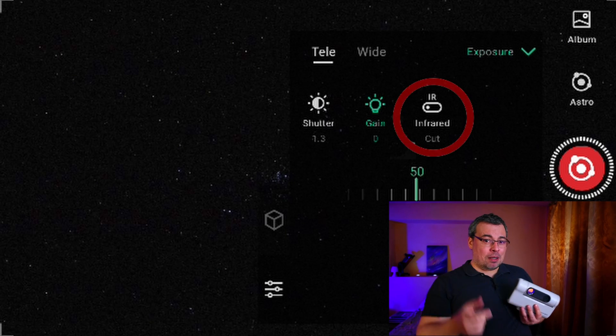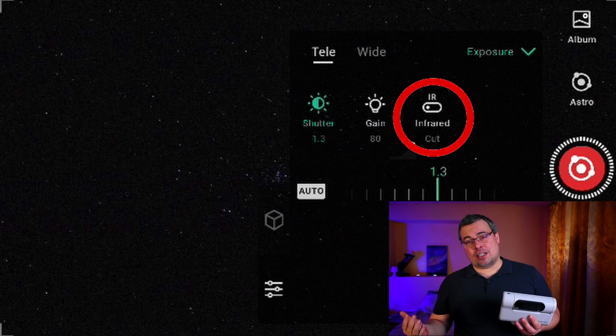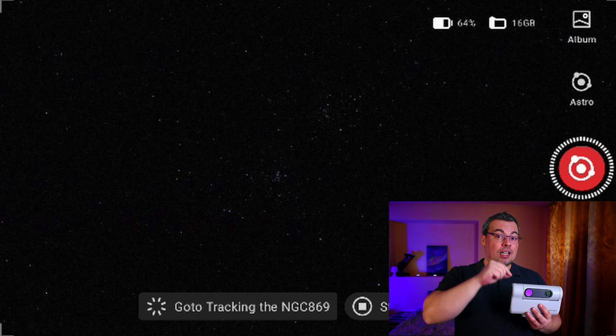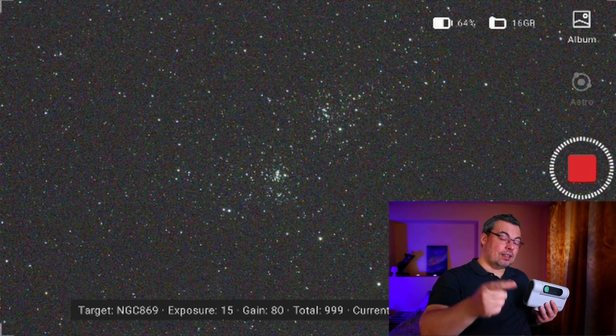To solve this problem, you need to enable the IR cut filter, so the infrared light will be blocked, allowing the Dwarf 2 telescope to capture images with good focus and sharp stars.